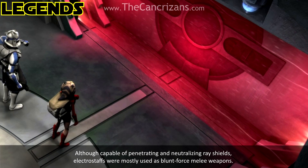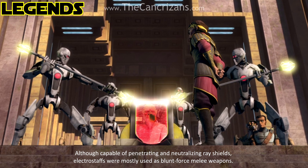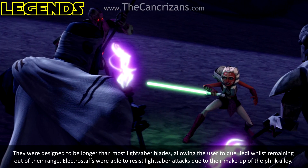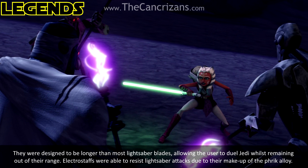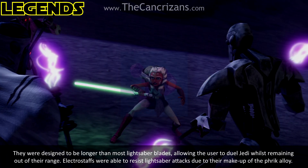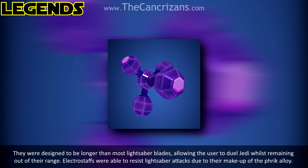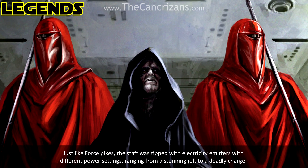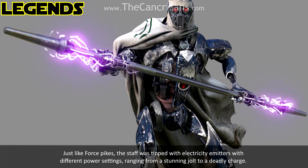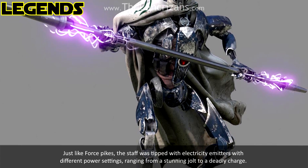Although capable of penetrating and neutralising ray shields, Electrostaffs were mostly used as blunt force melee weapons. They were designed to be longer than most lightsaber blades, allowing the user to duel Jedi whilst remaining out of their range. Electrostaffs were able to resist lightsaber attacks due to their make-up of the Thrick Alloy. Just like Force Pikes, the staff was tipped with electricity emitters.